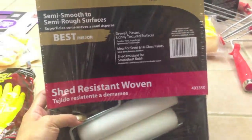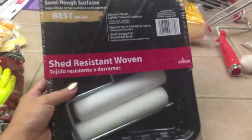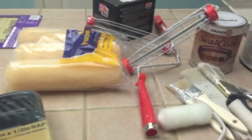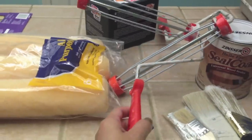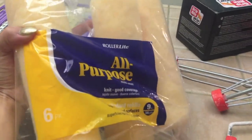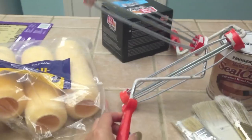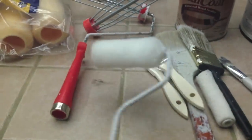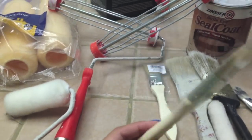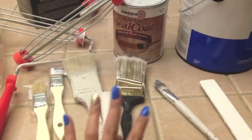I also got this shear-resistant woven semi-smooth to semi-rough surface six-inch by one-half-inch roller, which comes in a set of two. I forgot that we had extra ones at home from previous painting, so I guess those are just extras. I'll be using these All Purpose Knit Good Coverage refillable rollers as well, and a little baby extra one. And then these little paintbrushes — they're only like ninety-nine cents a piece — for getting corners. They're disposable.